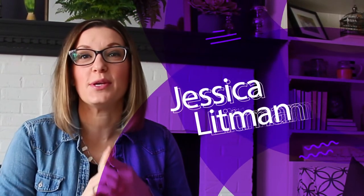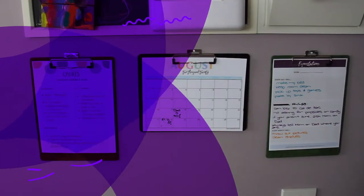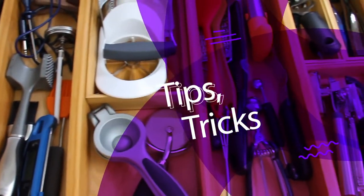Hey there, I'm Jessica, the Organize Mama. I'm a family organizing expert that helps you with organizing tips, tricks, and tutorials the entire family can do.